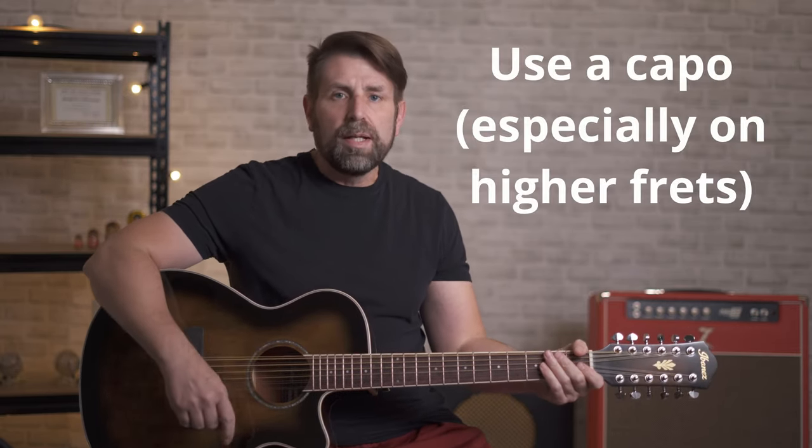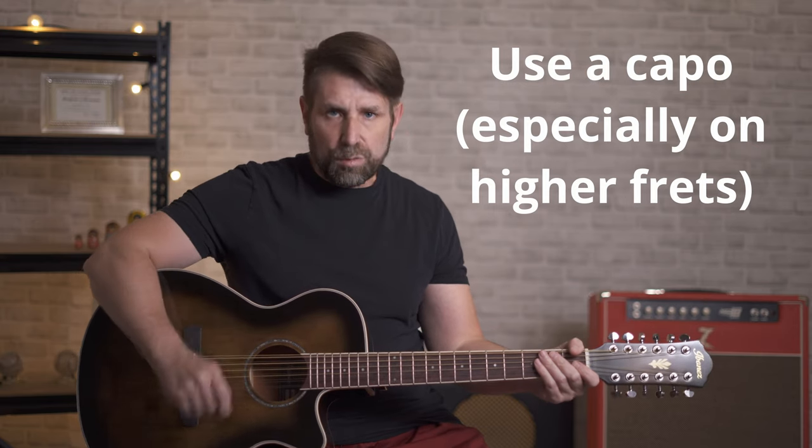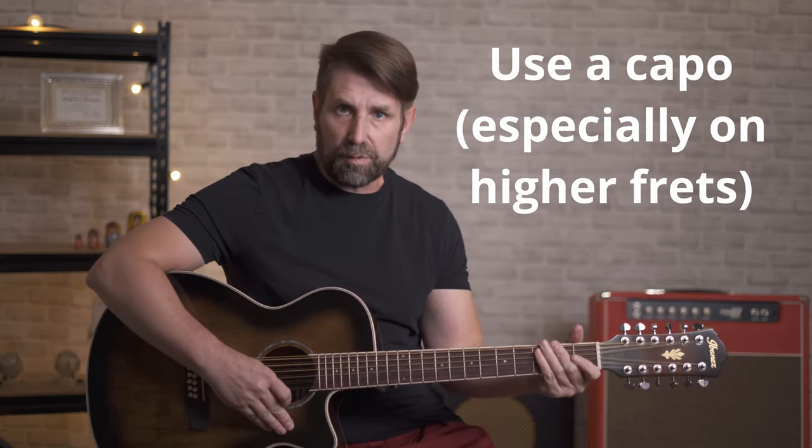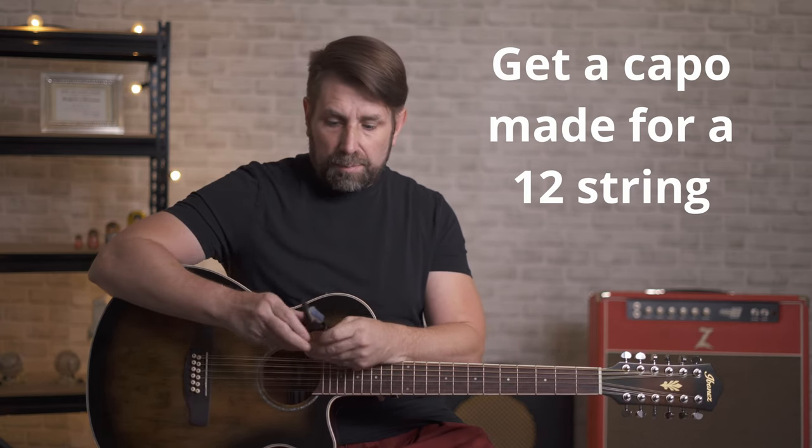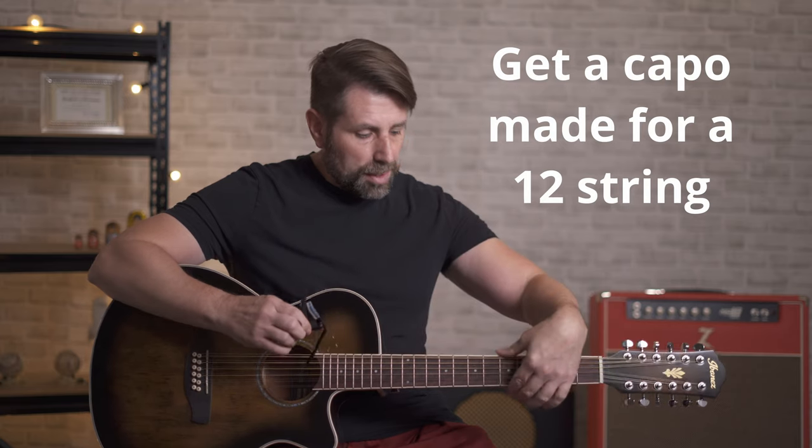Next is using a capo. Capos sound amazing on 12 string guitars, especially when you move them further up the neck. One important thing: get a 12 string capo — they're a little different than 6 string capos. The clamp arm is a little bit longer because 12 string guitars tend to have a slightly wider neck. There's also more padding on a 12 string capo, and that's really the more important thing — that way you don't get any choked out notes. Whenever I use a 6 string capo on a 12 string guitar, I always get a couple of notes that are choked out. So definitely invest in a good 12 string capo.